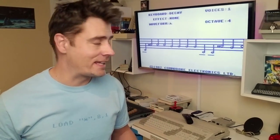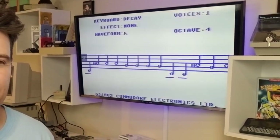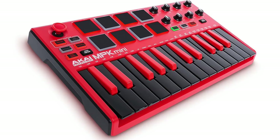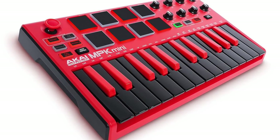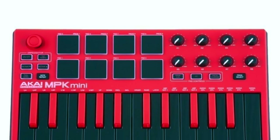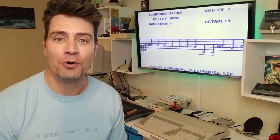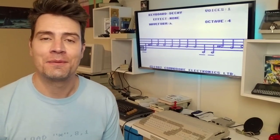It's a fun little package. Let me just mute it. So I fell in love recently — not in that way necessarily — but with this. This is the Akai MPK Mini Special Edition. Look at those keys! I was looking for a way to connect a MIDI keyboard to the Commodore 64 and play the SID chip live.